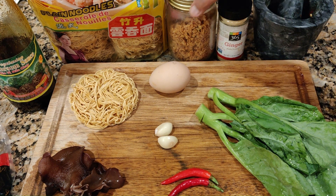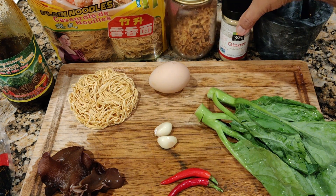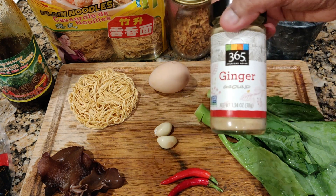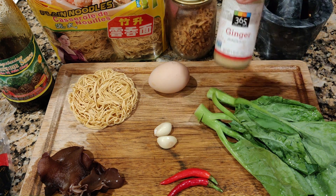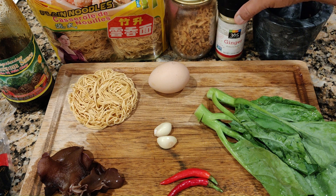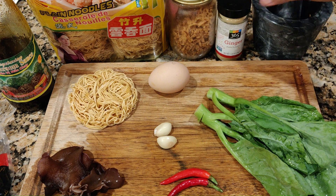Besides that, I'm going to use fried onion — store-bought fried onion — and I'm going to add a little bit of ginger powder. I don't have fresh ginger so I'm going to use this. It's optional actually. If you don't want to use ginger, you may skip it. If you have fresh ginger, just cut it in julienne form.